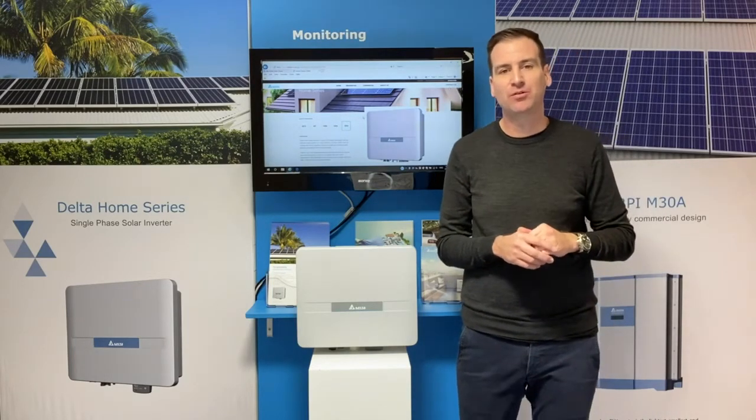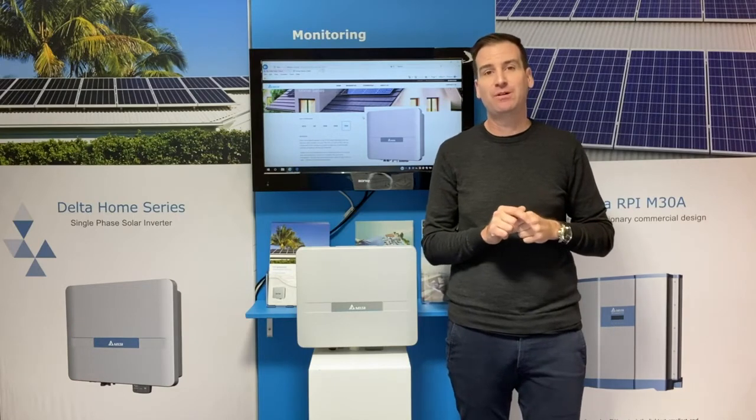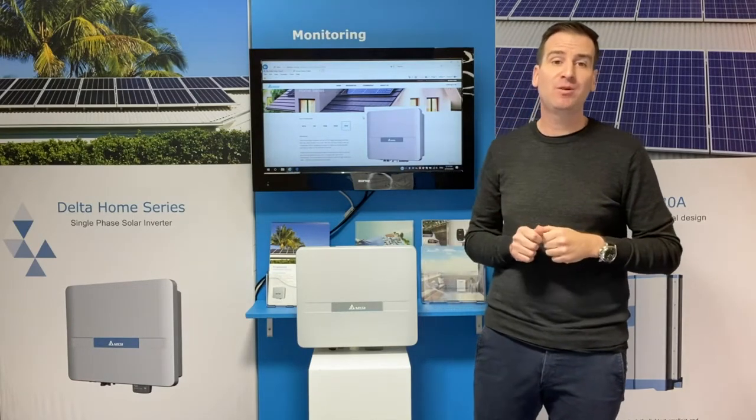Is the manufacturer here to support you? Delta will take a call from the end user should they need assistance. We're here to help make sure you're getting the maximum benefit from your inverter. Our offices here in Melbourne and also in Sydney are fully staffed, should you need us.